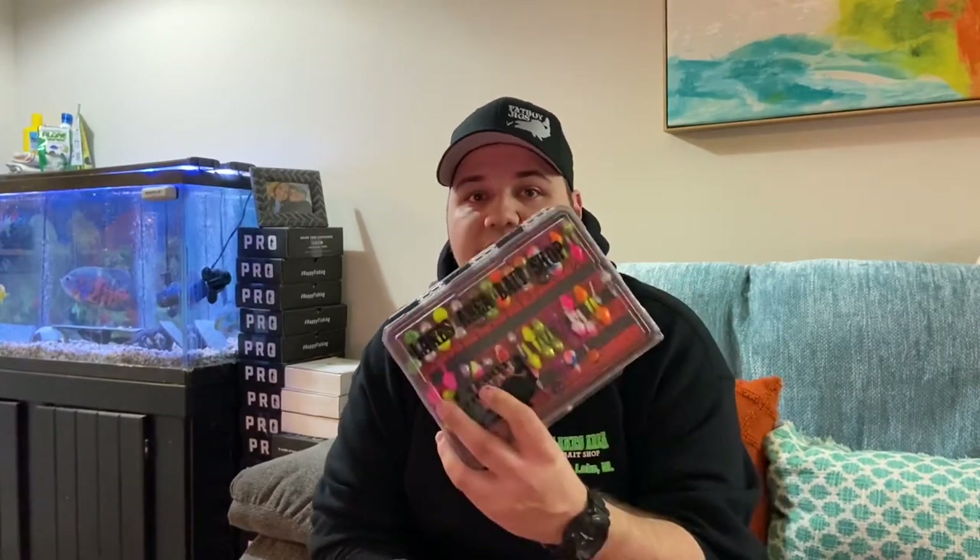Hopefully you enjoyed those jigs as much as I do. I don't think there's anything else on the market right now like these. Another huge thanks to Lee and Patty over at Lakes Area Bait Shop — I would not be where I am right now fishing-wise without those guys. They're the ones that hooked me up with Denali, introduced me to the All Seasons Fishing Box, and introduced me to Roy with Fat Boy Jigs. I would not be where I am without Lee and Patty.